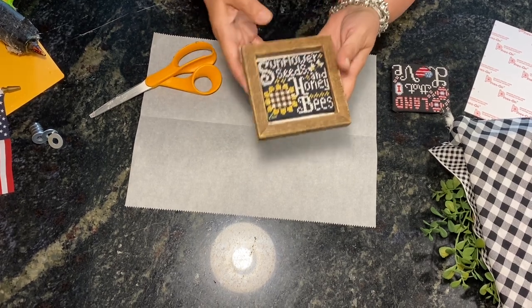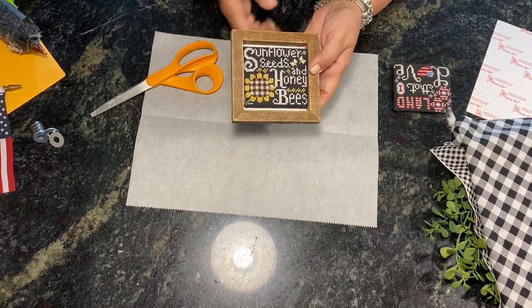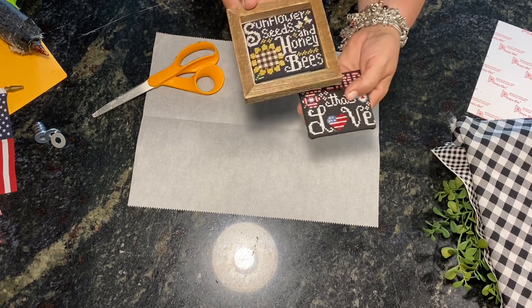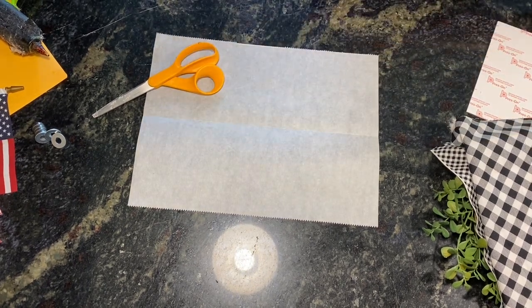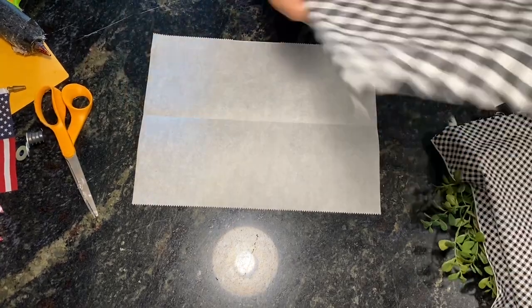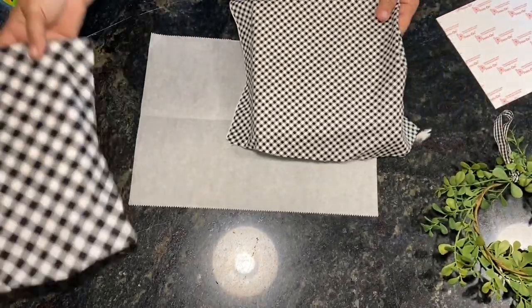You could add some rick rack around the bottom and top or a little bit more fabric, but I just wanted to keep it simple. There's July's and there's August — these are so small to store. Now we're going to do the sticky boards for the big piece.